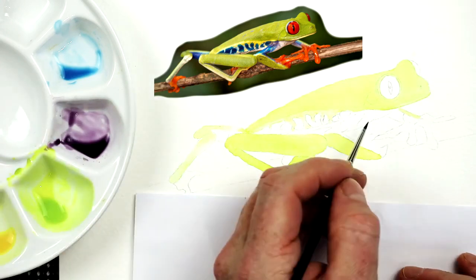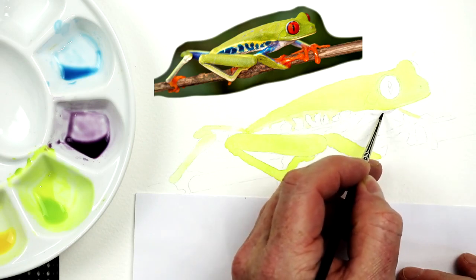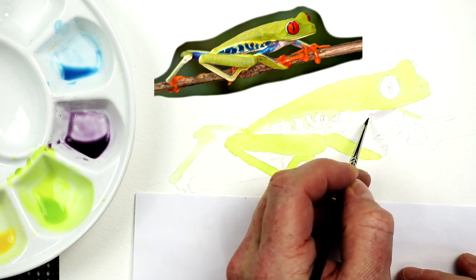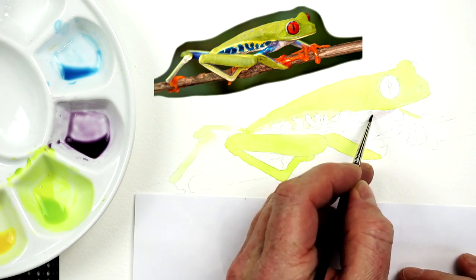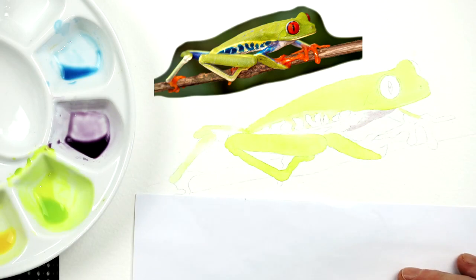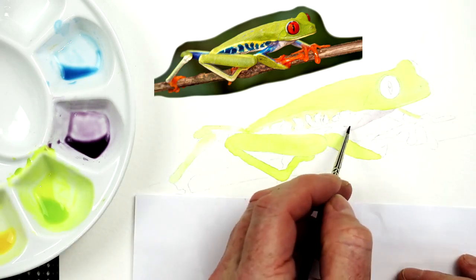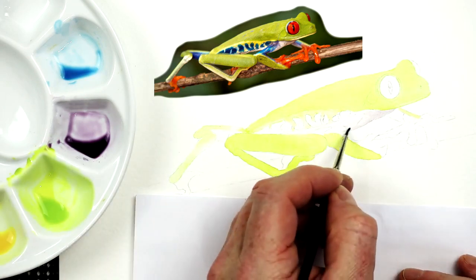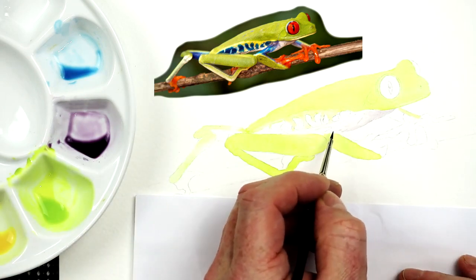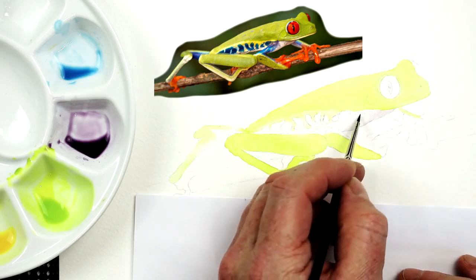Let's go for the purply mix first of all. Right underneath the chin, just start around there and add in this basic wash. Remember, this is just that foundation wash — nothing more. We don't want to go too dark too quick; that way if you make a little mistake — a little happy accident — you can fix it. You can sort it out, which is good.